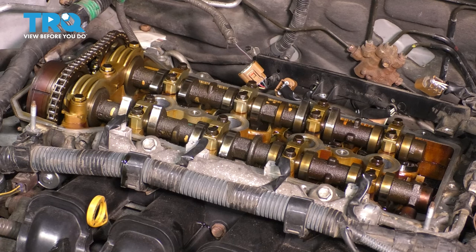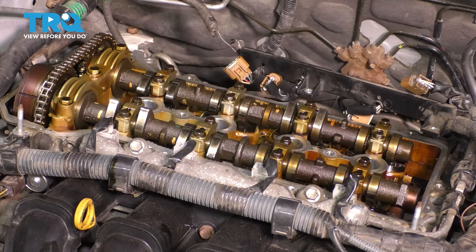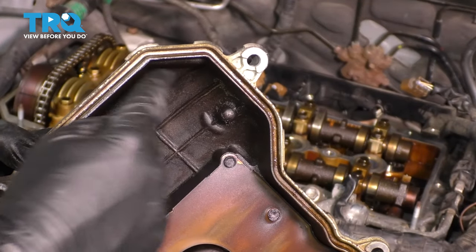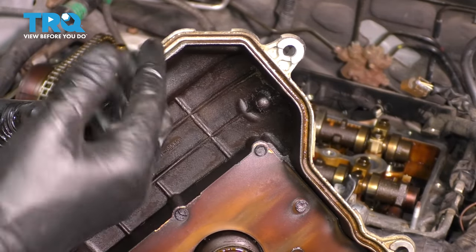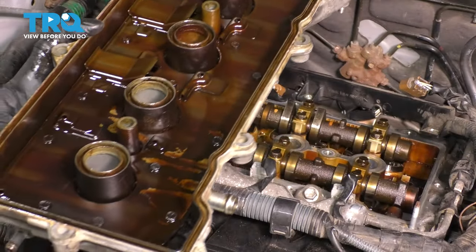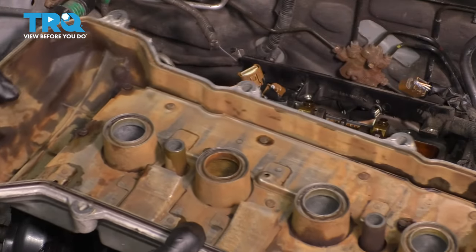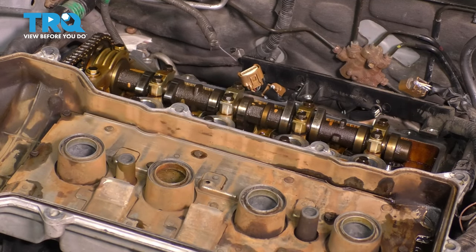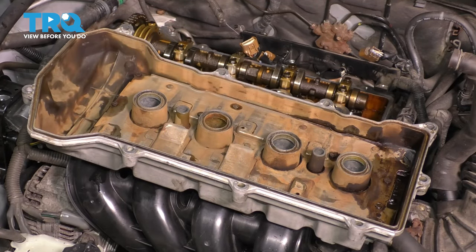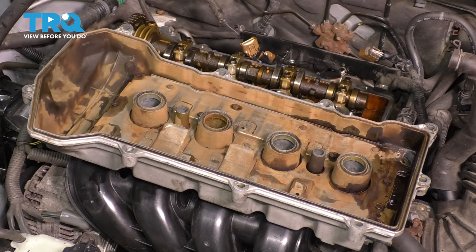Now I'm going to put brake parts cleaner on my rag and degrease this whole surface. Now let's clean the valve cover — you can use a little plastic brush, your rag if it fits, or spray some brake parts cleaner, but don't spray a lot. I'm going to take mine over to my parts washer and degrease the whole thing, top and bottom. I cleaned the whole valve cover inside and out, let it dry, and blew compressed air everywhere to make sure all of the fluid is out. If you only cleaned where the gasket goes, just let it air dry for a minute or two — it'll be perfectly fine. If you did clean the whole thing, make sure you blow compressed air, especially underneath, so everything is completely removed.